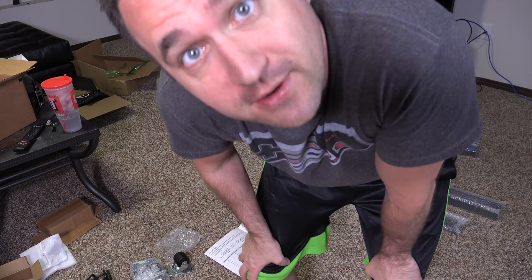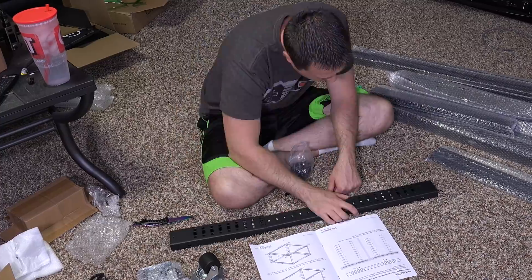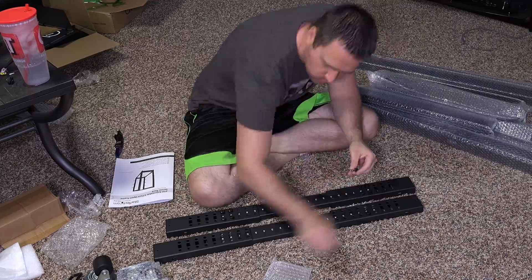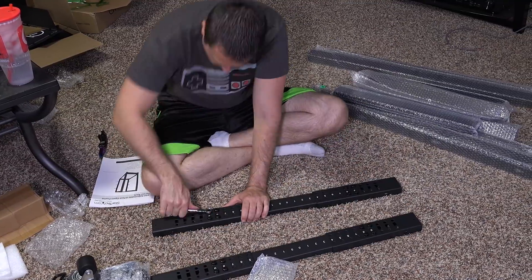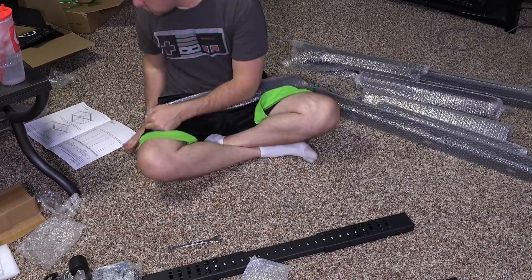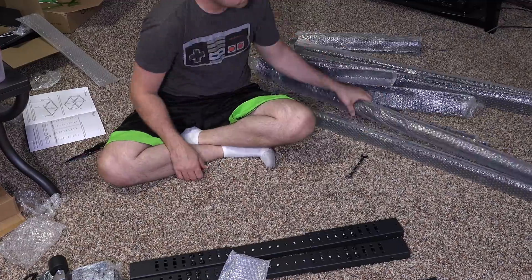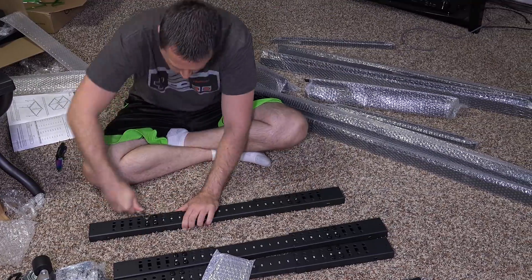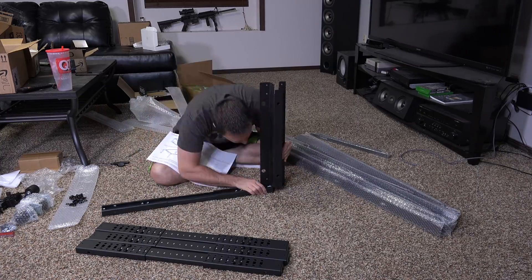And through the magic of speeding up a video, cue the build.